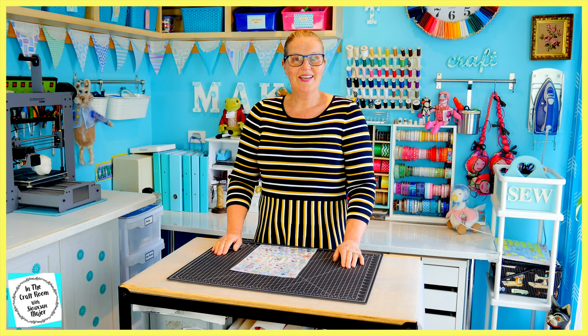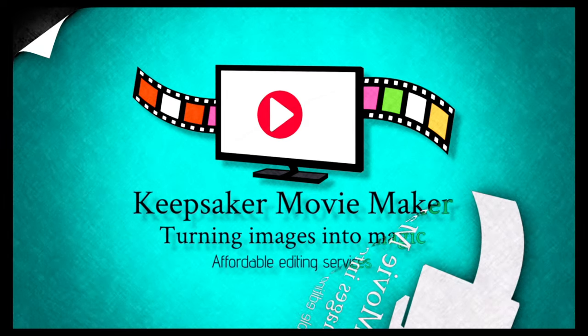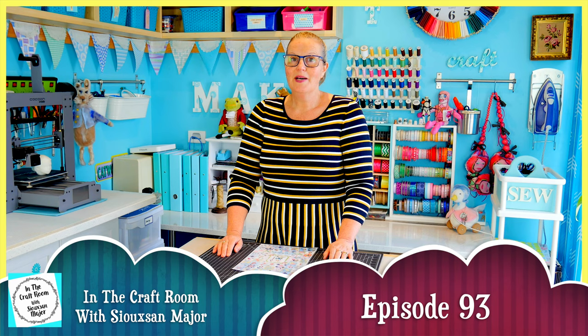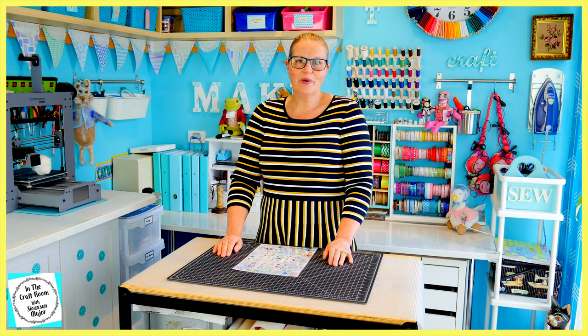Hi, it's Susan here and welcome to In The Craft Room. Today we're meant to have our hands on issue number 48 of the Peter Rabbit Patchwork Quilt Partworks, but it's not available. It is on back order and I don't know when it'll be in. I've been notified that it could take several weeks or even a month before it comes in from back order.